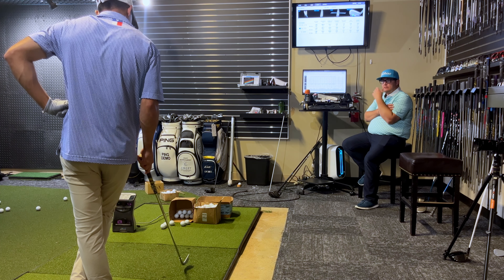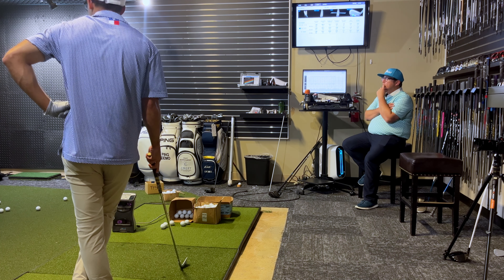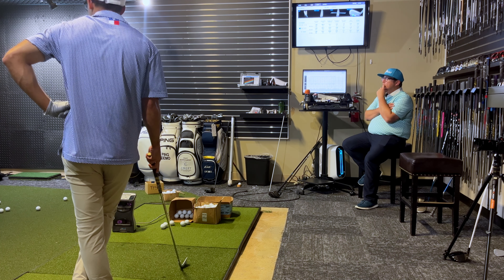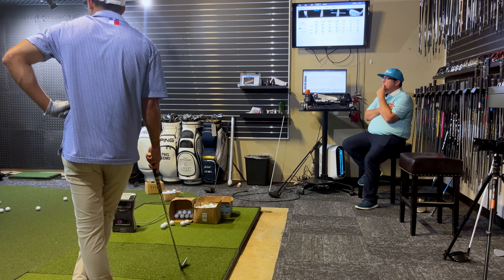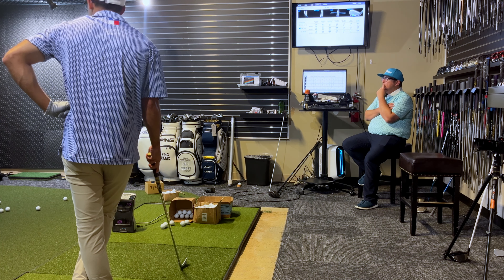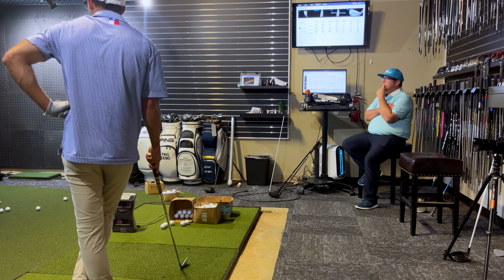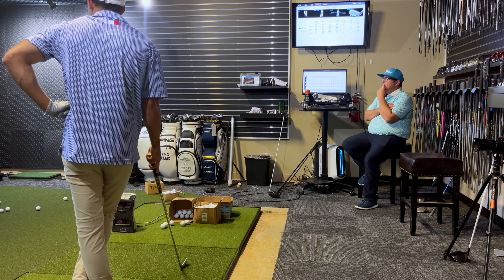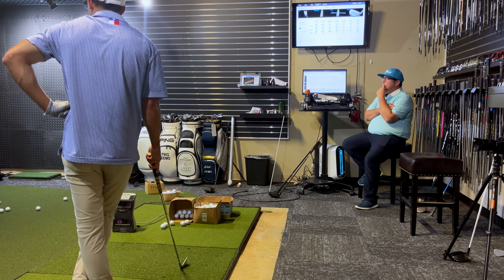Higher launch, higher spin - and that's what we saw yesterday because it came out in a higher window with more spin and more stopping power. Same story as yesterday. You hit this out of the middle but for whatever reason your loft delivery at impact is much higher - it's not launching higher because of loft, same loft, but your loft delivery with the 223 is higher. I'm probably equating that to the swing weight balance of the club more than anything else.